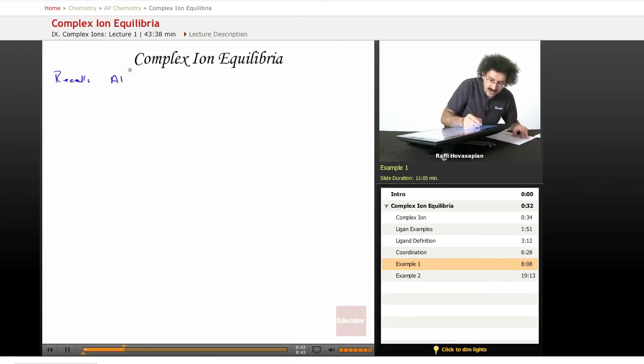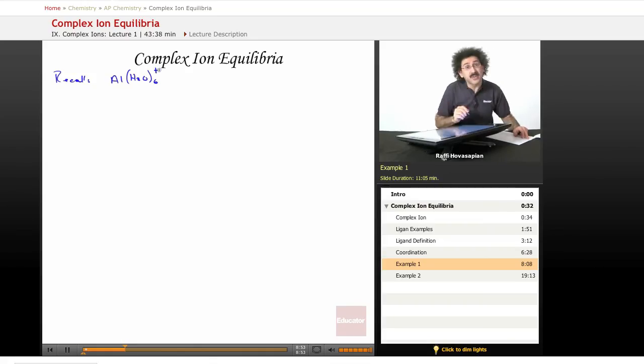Recall, it was an aluminum ion, and it was surrounded by six water molecules. So we write H₂O₆, and the whole species had a plus one charge. This is called hexa aqua aluminum.